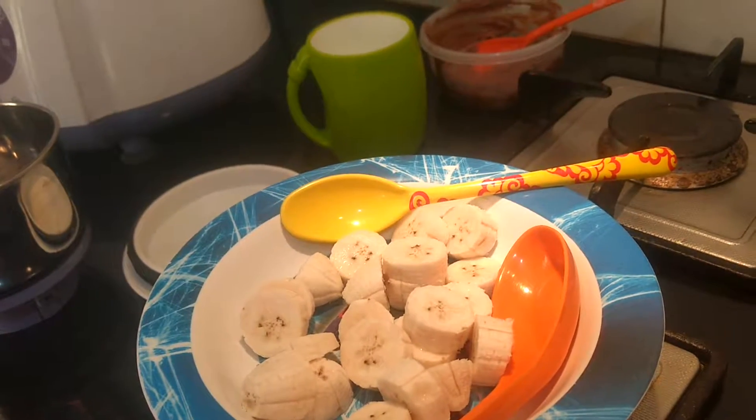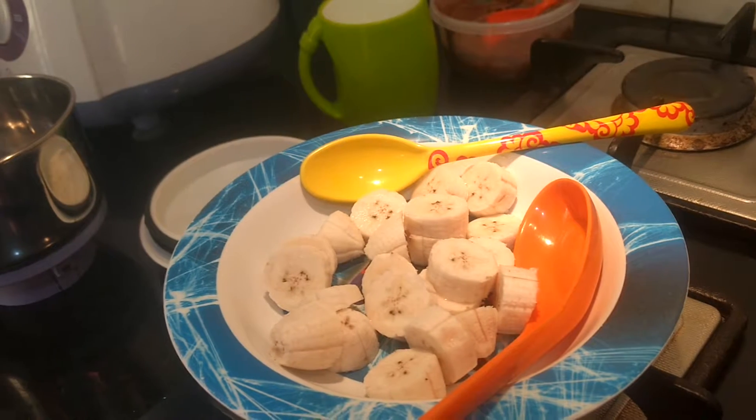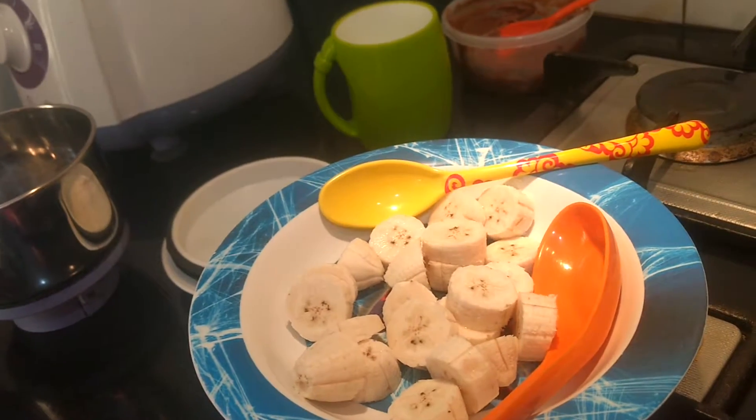Welcome. Today we will be making fruit sorbet — specifically a chocolate banana flavor sorbet.